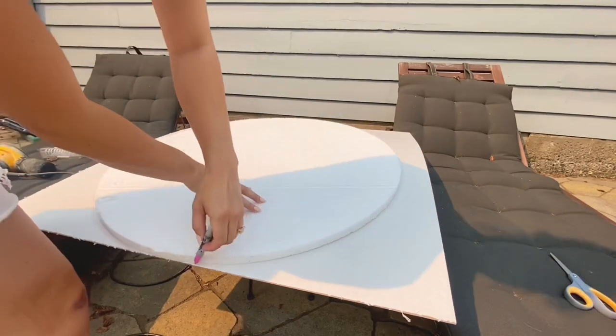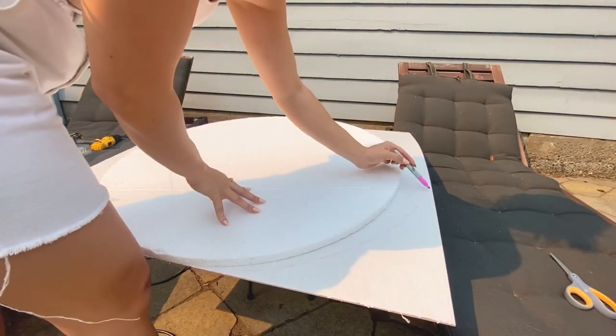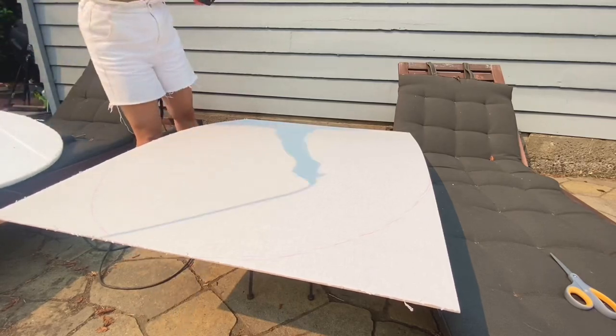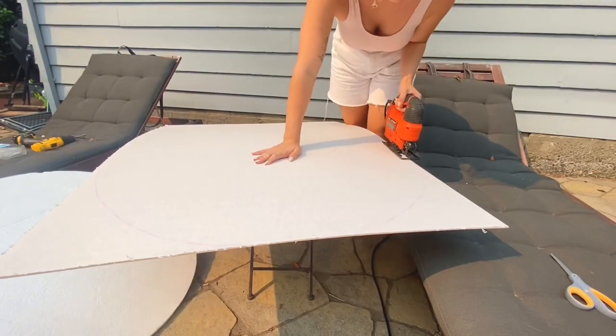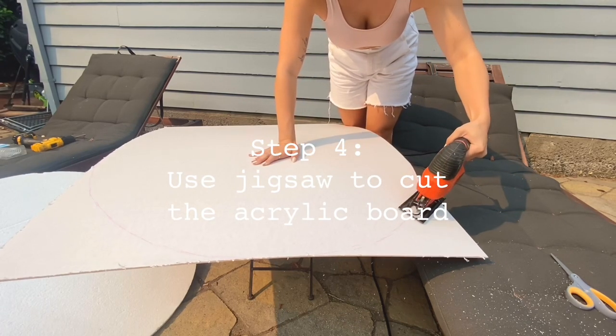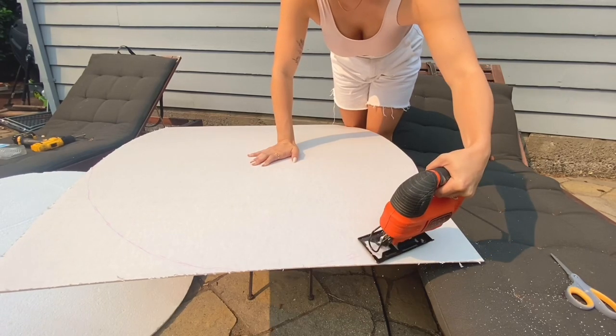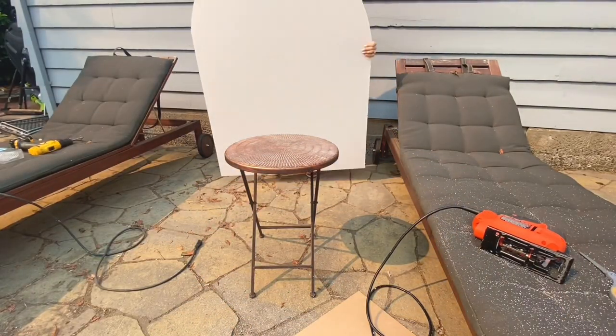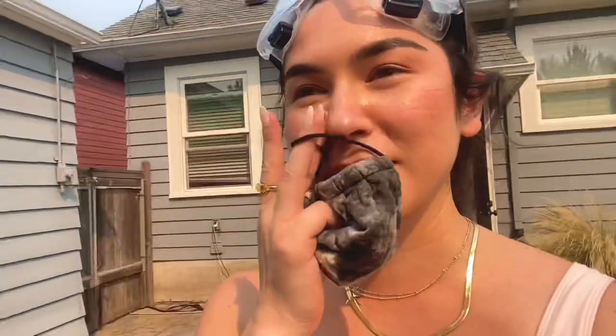I'm using a piece of styrofoam to trace the desired arch shape. If you also want to create an arch shape but don't have something like this to trace, you can wrap a piece of string around your pen and guide it along the edges in a circular shape to get a nice even curve. Now I'm running my jigsaw along the lines I traced — definitely wear protective gear, I have goggles and a mask on. After that you should have a nice arch shape. We had a heat wave in Portland so I'm super sweaty, but boom — we have an arch!